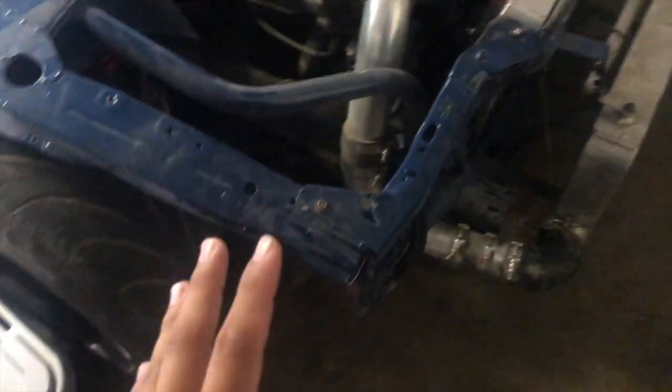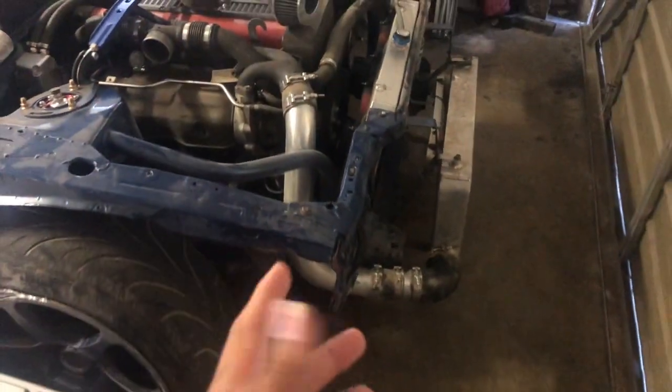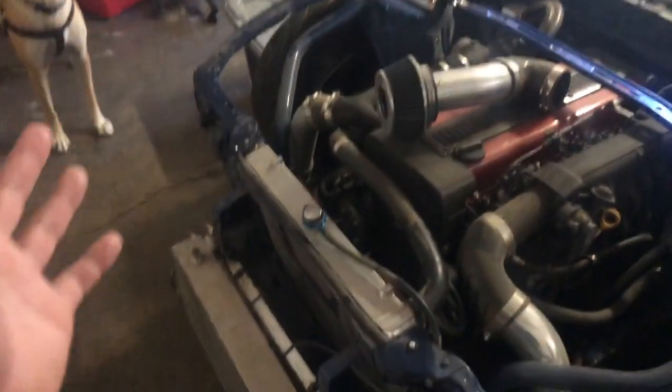Alright guys, as you can see we're back home. It's a few days now — I haven't touched the car since we got back. I just unloaded it and left it here. We are going to do a full video next week of all the damages done to the car. But nothing bad, nothing really major broke — pretty much only purely aesthetic.